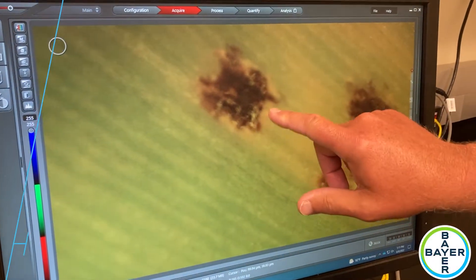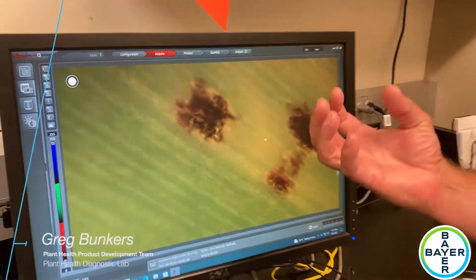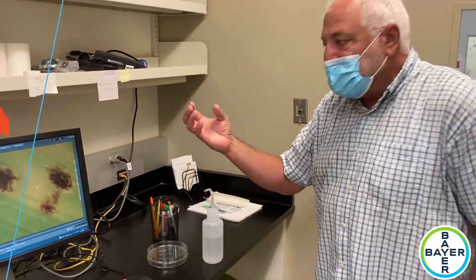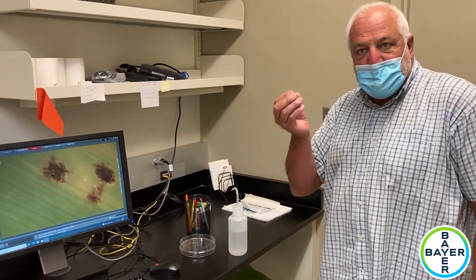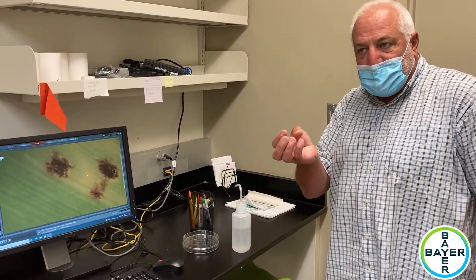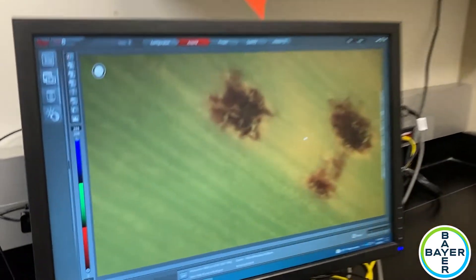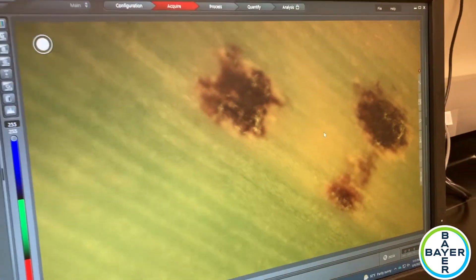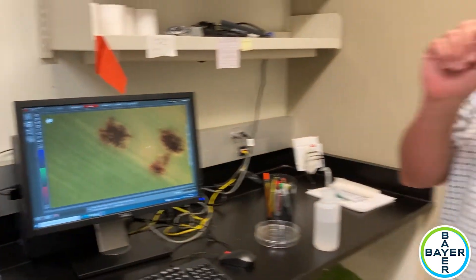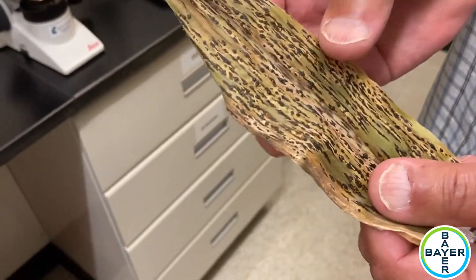What we're looking at is a black lesion — it's a stroma — and it's within that stroma that this fungus will make its reproductive cells. Those will start to ooze out as a gel of ascospores and conidia, and that's what causes the secondary infection. You can actually see this if you look closely in a field.